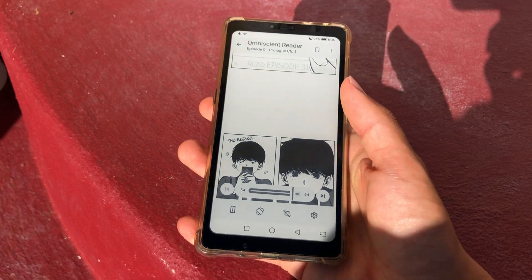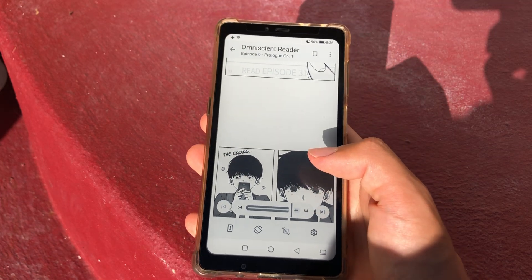Yep, and that's how it looks like on Mihon, but this is only for the latest Mihon Beta.